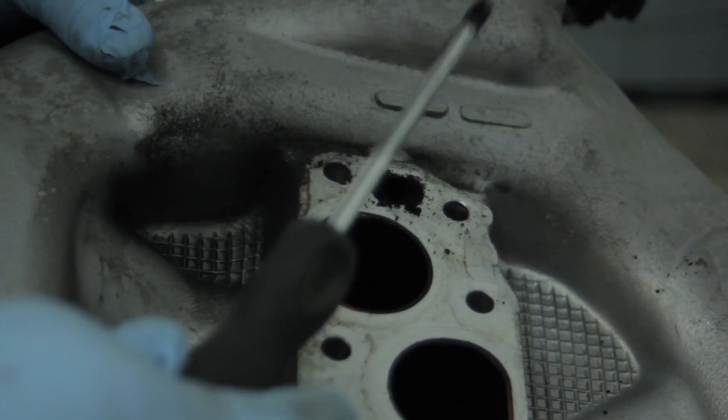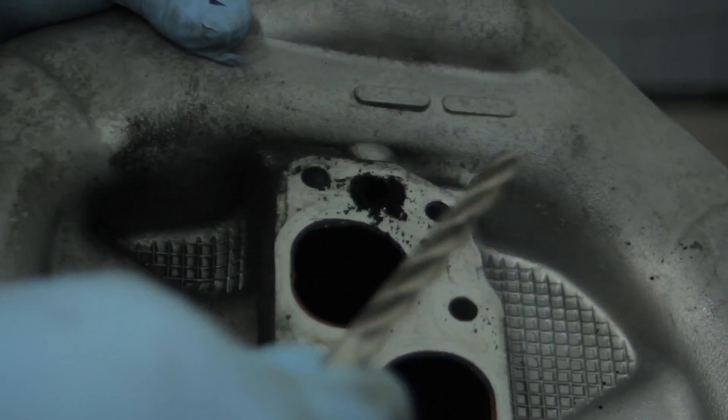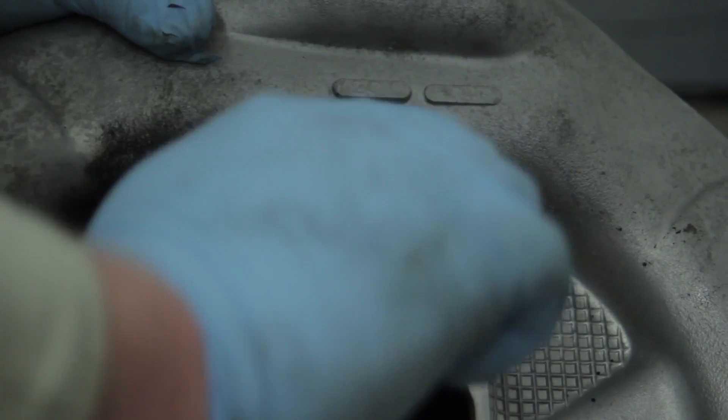You may want to take a screwdriver to get the hole started. This port was completely plugged, so work around it with a screwdriver first. Then take the supplied drill bit and gently work it through by hand to clean out a lot of the carbon — just by hand. We don't want to hook up the drill yet and get too carried away drilling into different passages. Once the drill bit fits all the way through and the passageway is cleared, then it's time to hook it up to the drill.